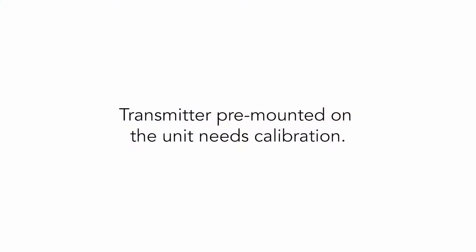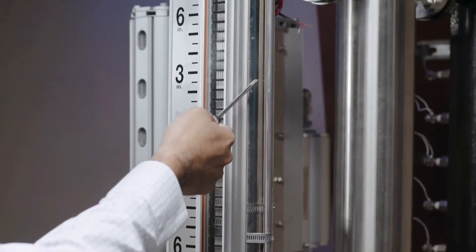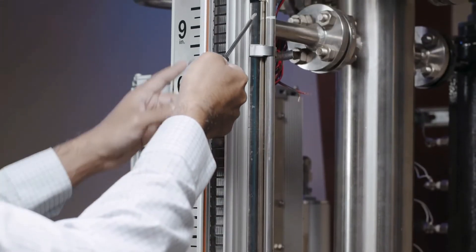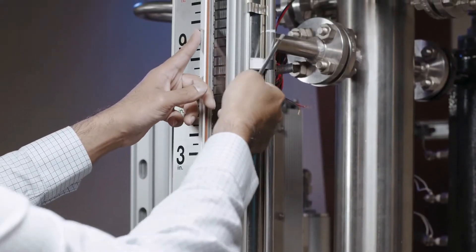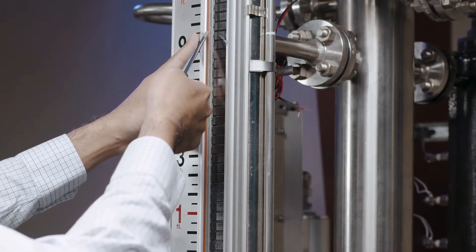Transmitter pre-mounted on the unit needs calibration? No — the transmitter is configured and tested at the factory with the intent that only power needs to be connected to the transmitter in the field. The original approval process when ordered would have determined the zero and hundred percent.